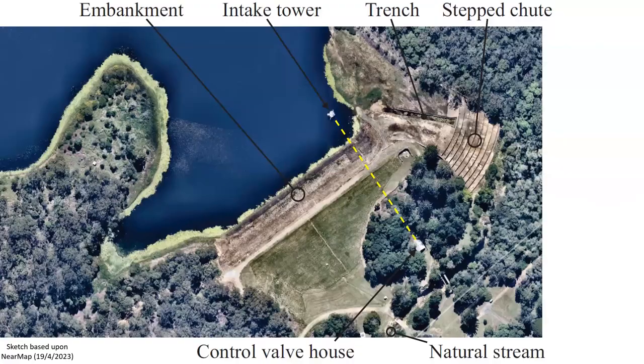This photograph illustrates the embankment dam, the reservoir, the intake tower, and the step spillway, seen on the top right.